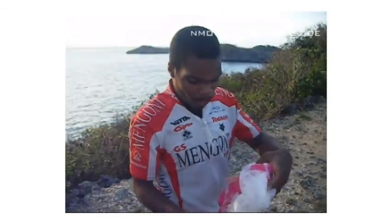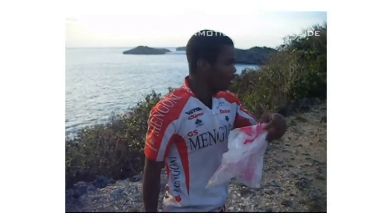So yeah, there you go — solar still. All you need is a piece of plastic and something to tie it off with.